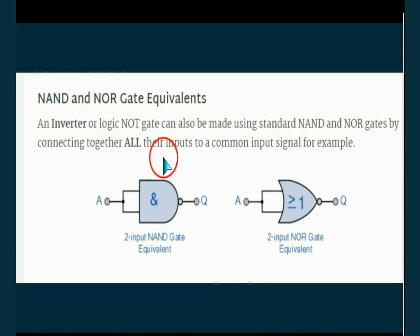The NOT gate can be realized by NAND and NOR gates. When a NAND gate has its two inputs connected together, it acts as a NOT gate — because one and one into NAND gives zero. Similarly, when a NOR gate has its inputs connected together, one and one into NOR gives zero. So these two gates, when inputs are connected together, they act as NOT gates.